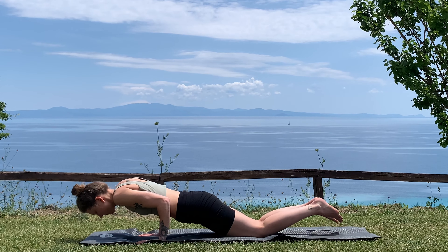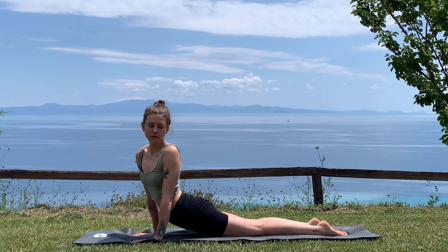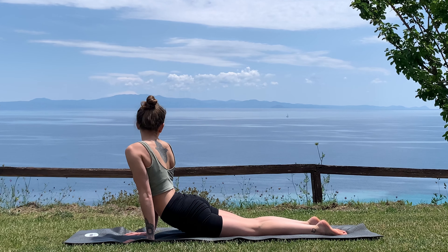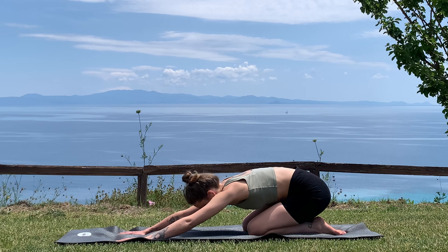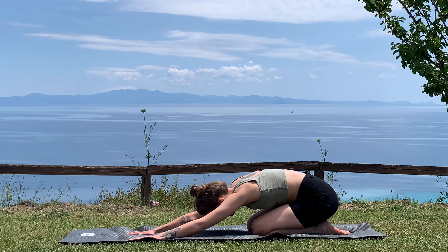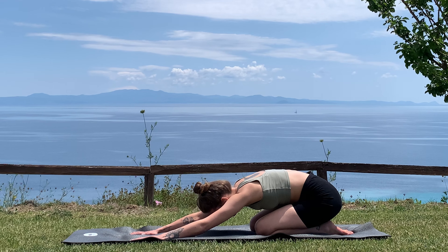Exhale, knees down, half chaturanga. Inhale, rolling the shoulders back into cobra — then gaze over your left shoulder and gaze over your right shoulder. Inhale, come back to center, find the lift, and then exhale shift everything back into balasana. Take some deep breaths here, reconnecting to your breath and your heartbeat, feeling the grounding effect of this pose.